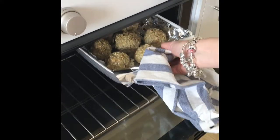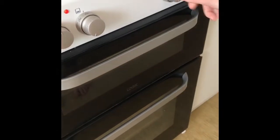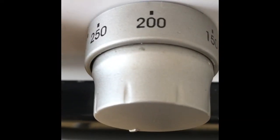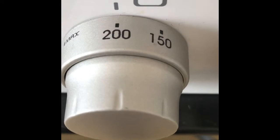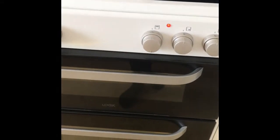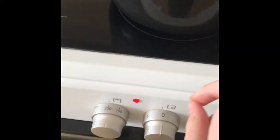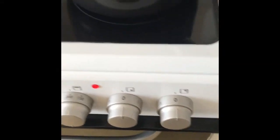Keep checking the stuffing and turn it up if it needs to be. Make sure you have adult supervision to do this. The bottom tray will be on 200 for the meat, and the top tray for the stuffing and potatoes will be on 200 as well. And do not turn on the saucepan for the vegetables just yet.